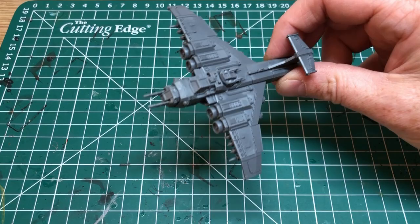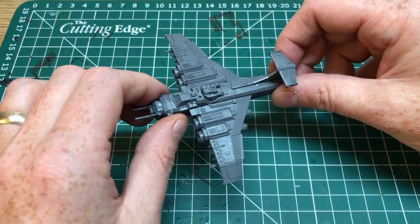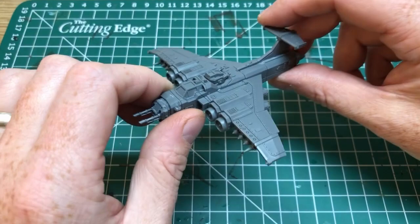They were all relatively similar to assemble. The Dacca jets were the easiest to put together. The Thunderbolt Furies were the hardest ones because of the size of the components.